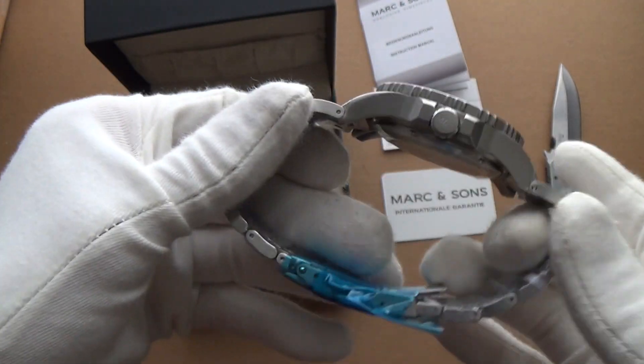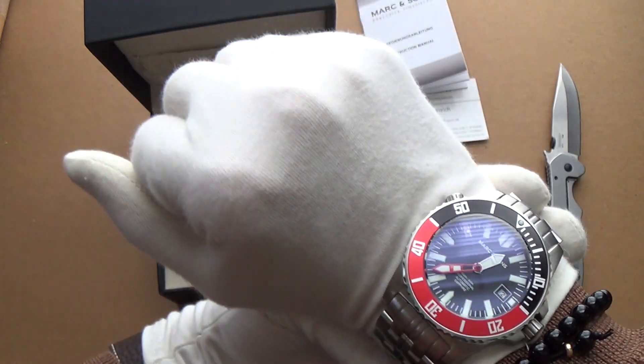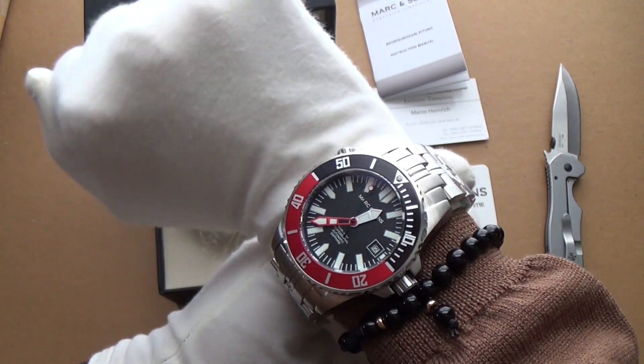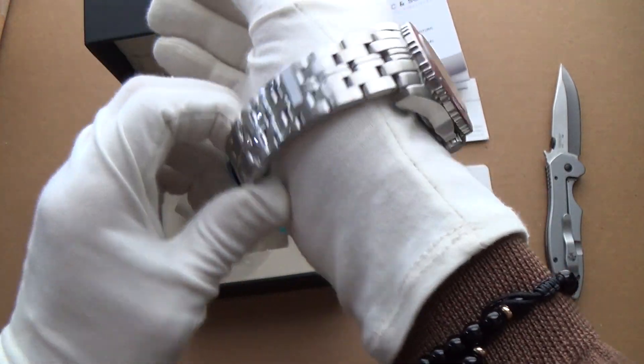I think the bracelet is what's making it so heavy — it might be a little bit too much. I'm going to have to fit it properly, but I think I can pull it off. Really nice colours though — very impressed so far.